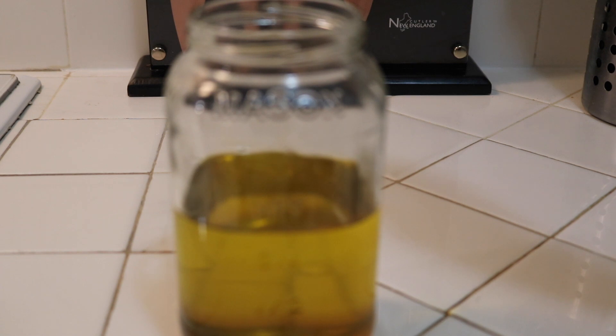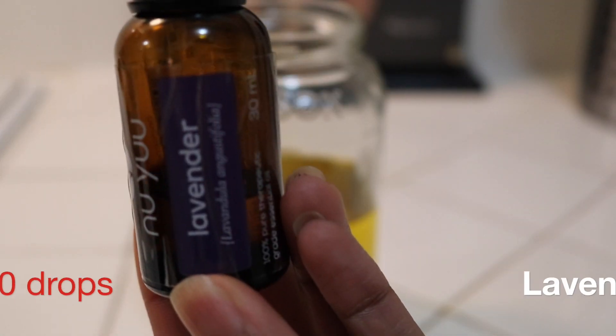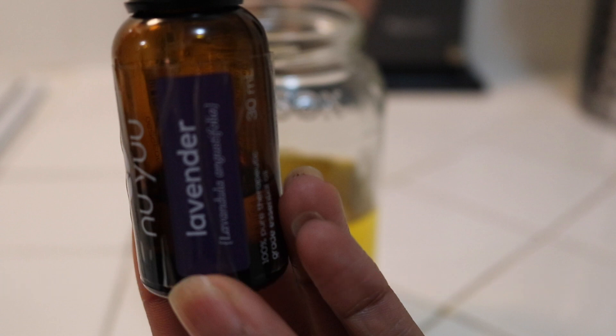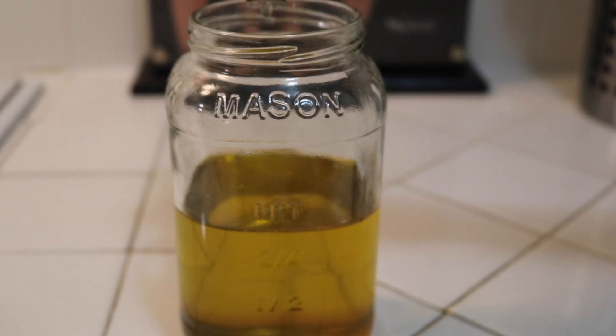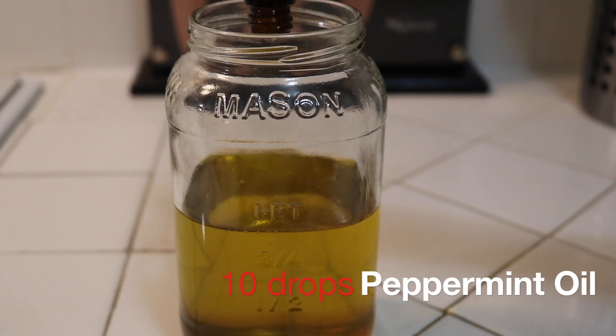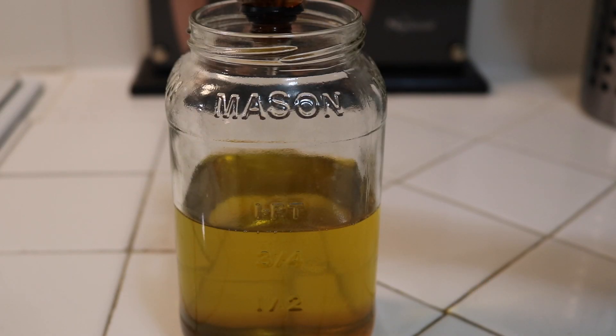Tea tree oil acts as an antifungal — it fights dandruff and cradle cap, stimulates blood flow, and reduces inflammation. Lavender creates a stimulating effect; it penetrates the cells in the scalp, nourishes, and provides blood circulation, bringing more nutrients and oxygen to the hair follicles. And lastly, peppermint oil prevents hair loss and increases circulation.